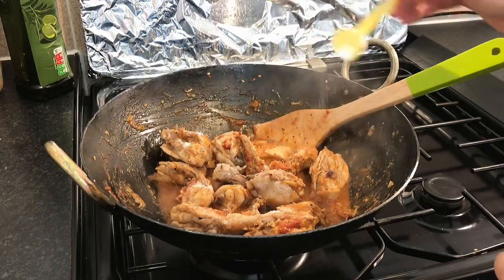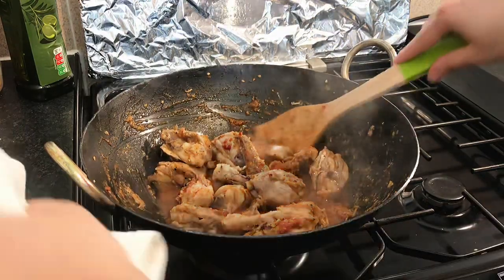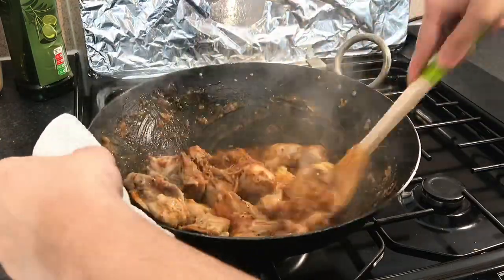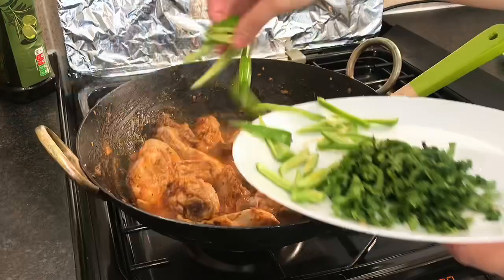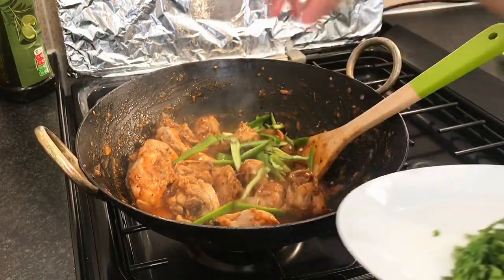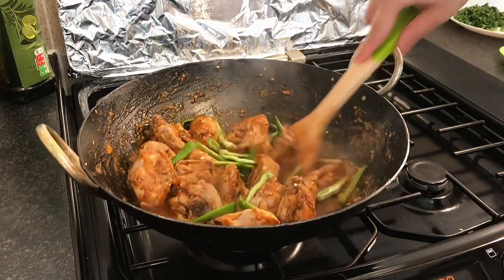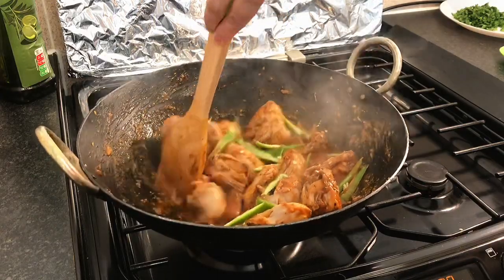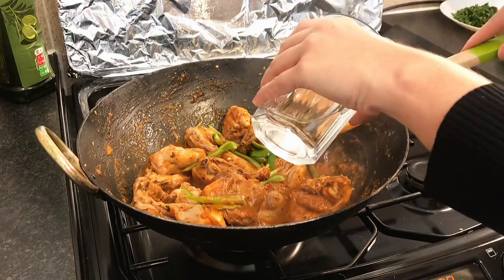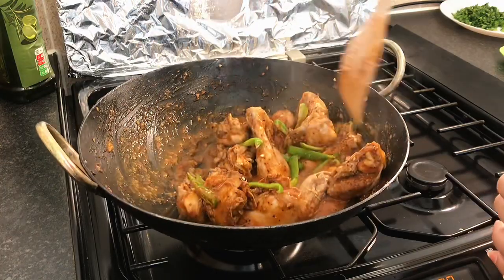I will add the salt and the green chillies. You can add a little bit of gravy if you like — you can add it or not.